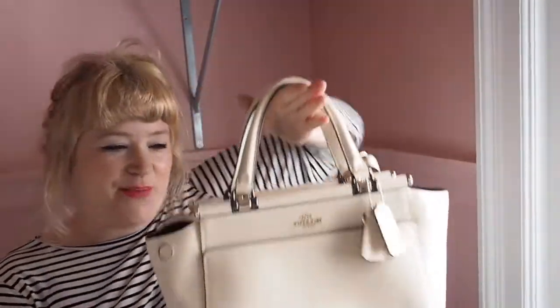I suddenly realized I've not done a video about it. It is called the Coach Grace bag. This one was done in collaboration with Selena Gomez, but it exists as a handbag in its own right as well. This one is pretty much sold out everywhere now, but you can get the general Coach Grace bag — there's one on the website which is cream and another in black, with details on them. They're beautiful and a little bit edgier than this, and I think they're more expensive too.